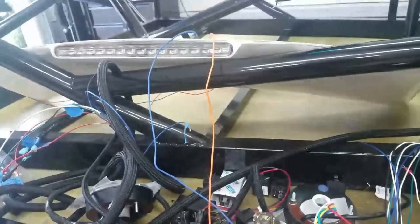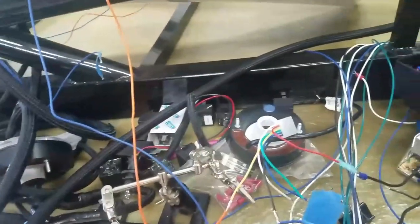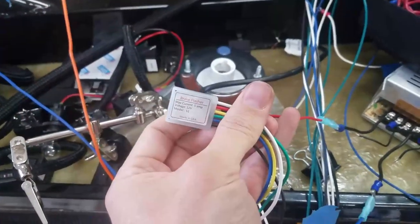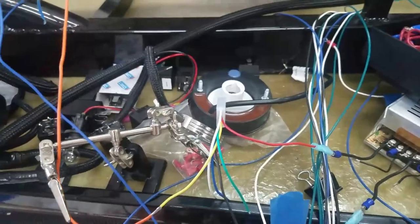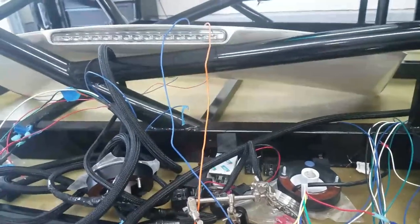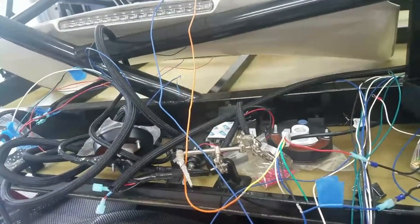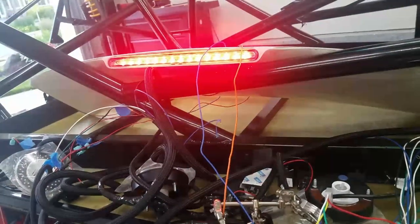I wanted to show you real quick the third brake light. I bought a blinker flasher module — I'll give a link in the description. Essentially when I step on the brakes it'll give a couple of flashes and then go solid.